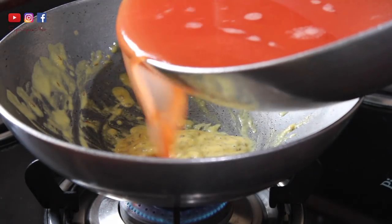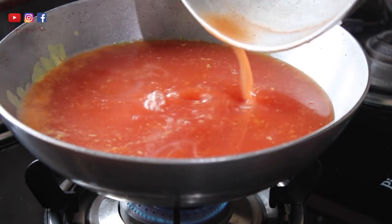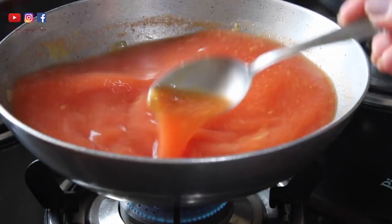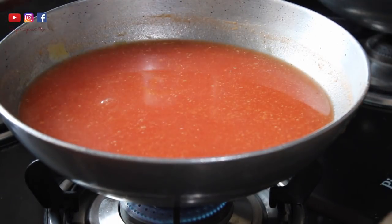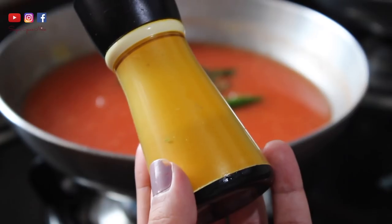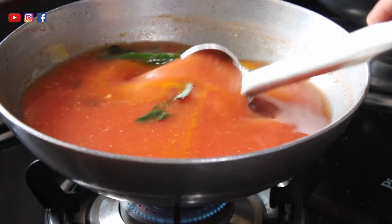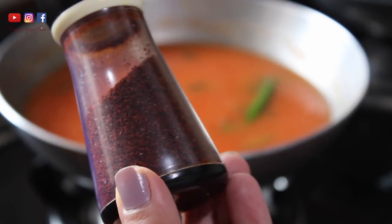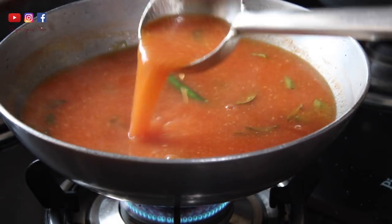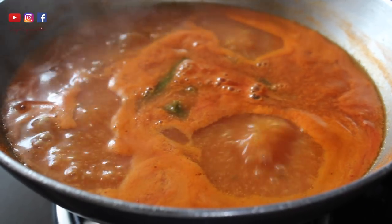Once that's done, it's time to add the tomato water that we prepared - just pour it all in and mix the gram flour well with it. Then add your chili, ginger, curry leaves, a pinch of turmeric, some salt, and mix it really well. You can also add some red chili powder - which I completely forgot earlier - mix it in and let the curry come to a boil.